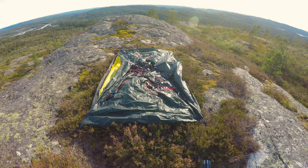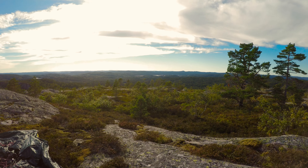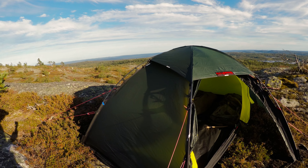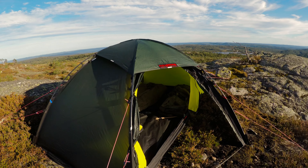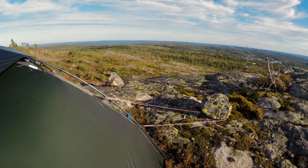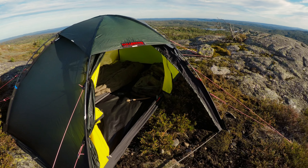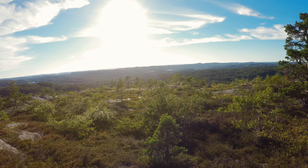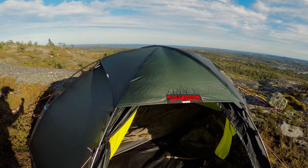This tent is very easy to set up. It's the Helleberg Steica two-man tent. I've got the tent set up — it doesn't take long. You can see over here I had to utilize two rocks for the lines, and I've oriented the tent so the opening will face the sunset and also the sunrise.